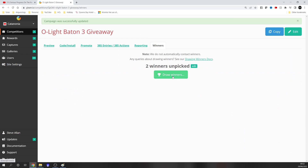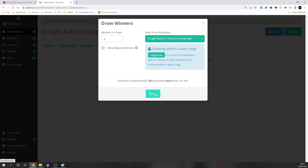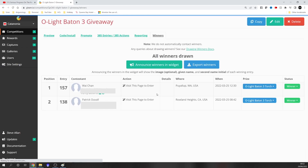Let's draw the winners — remember the first one is for the major prize, two winners to draw. It's doing its random thing, and the first winner is Y-Chan from the US of A — you win the Baton 3 Premium. And the second winner is Patrick Duval, also from the USA — you win the small little torch.